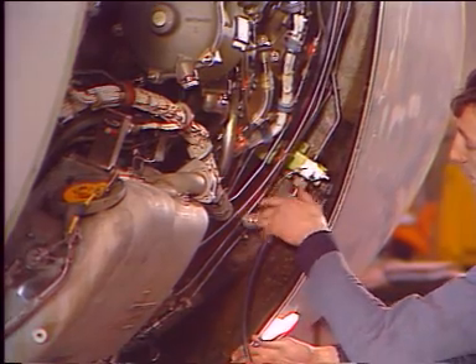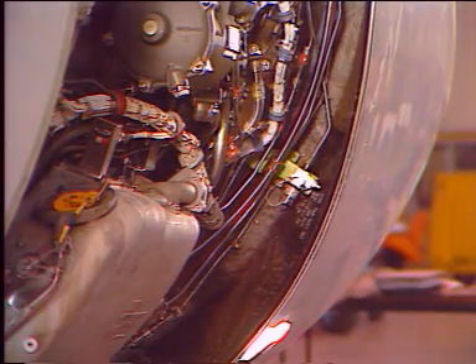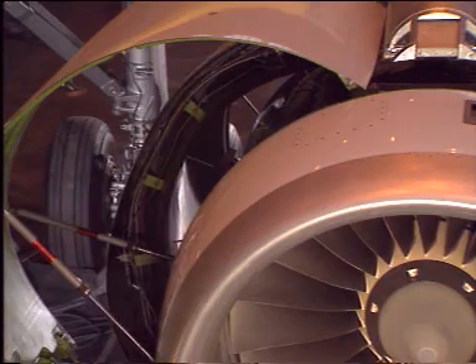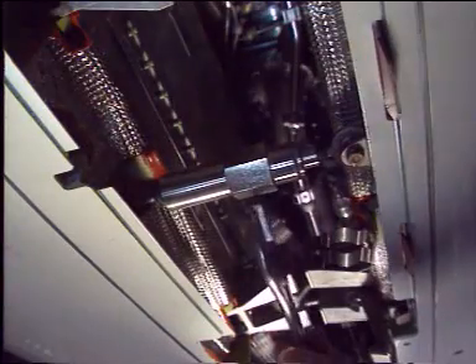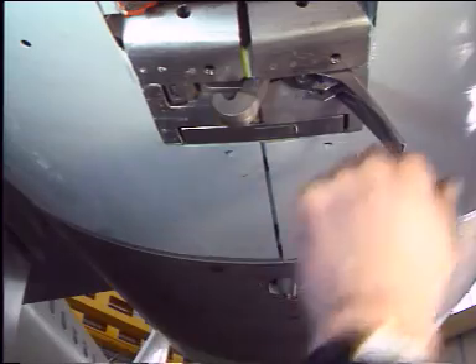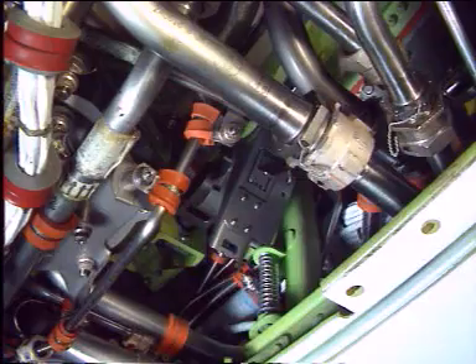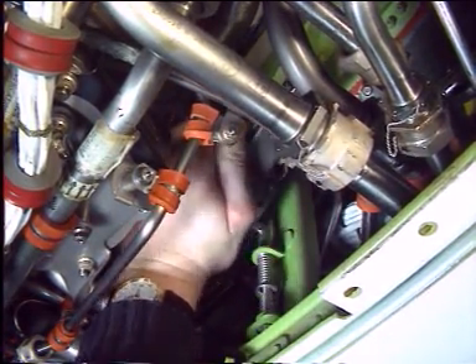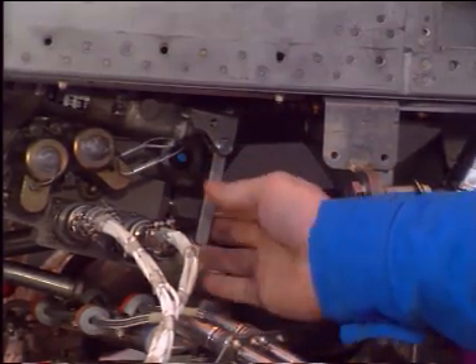When the door is fully closed, disconnect the hand pump and replace the cap on the quick disconnect. The left thrust reverser cowl door is then closed. On the engine center line, engage the take-up device and turn the adjustment nut to push the halves together. Then engage and lock all the latches. Don't forget to release and restore the take-up device before closing the latch access panel. On the hydraulic control unit, remove the inhibition pin to reactivate the thrust reverser system.